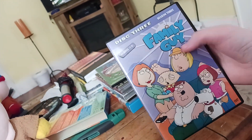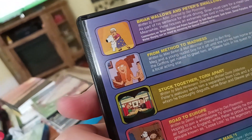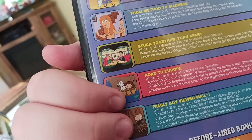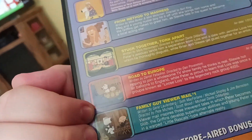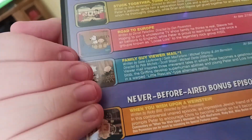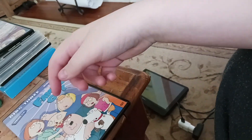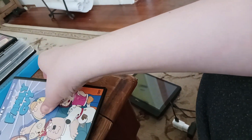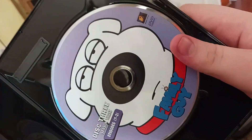Stewie Griffin! And then finally disc three, episodes seventeen through twenty-one. It's got Brian Wallows and Peter Swallows, From Method to Madness, Stuck Together Torn Apart, Road to Europe — another Stewie and Brian episode I'm guessing — Family Guy Viewer Mail 1, and When You Wish Upon a Weinstein, the never-before-aired bonus episode, except later on in like 2003 Adult Swim aired it just for fun. And the disc on this one is Brian. Brian's on the disc.